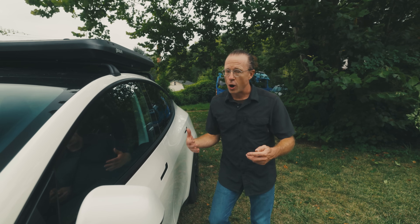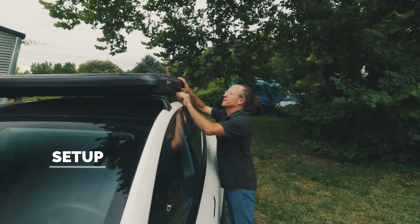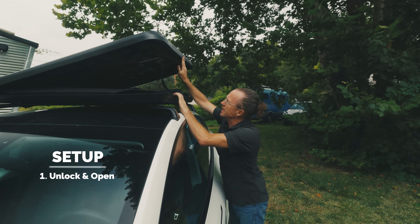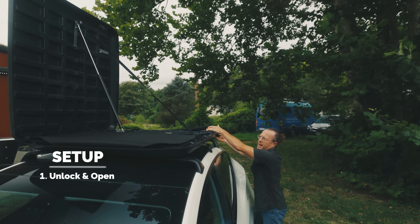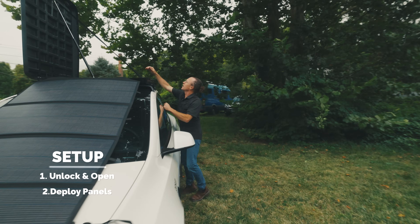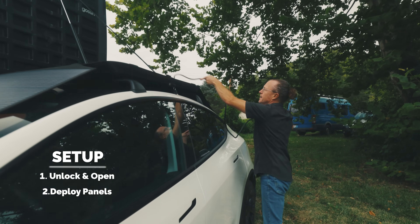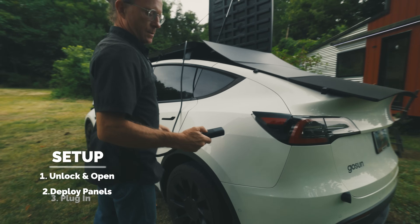Setting this up takes at least one minute. First, unlock the case. Second, fill up the gas strut and lift it open. Third, start unfolding the solar panels. Then take the EVSE cable, which lives inside the case, turn it on, and start charging.